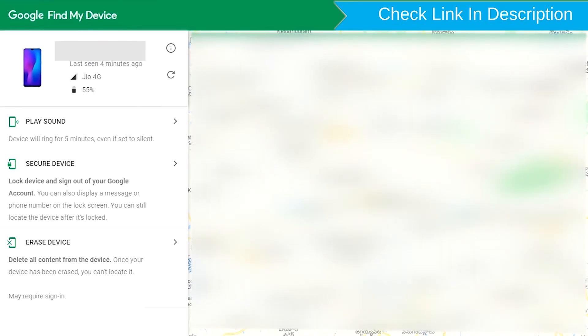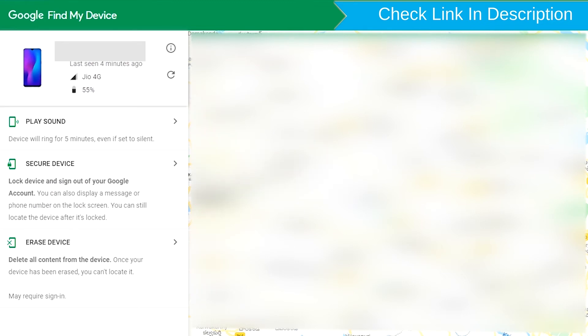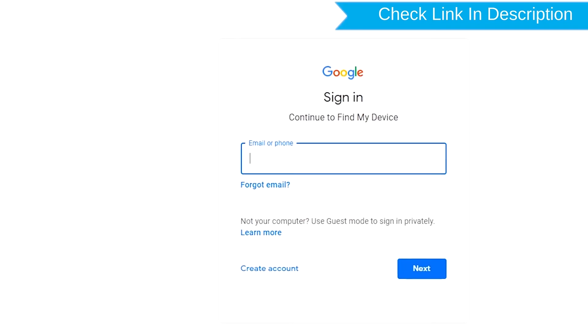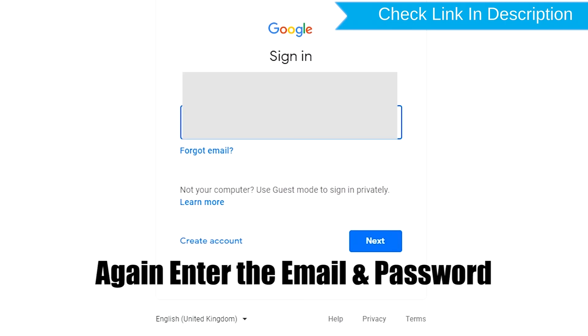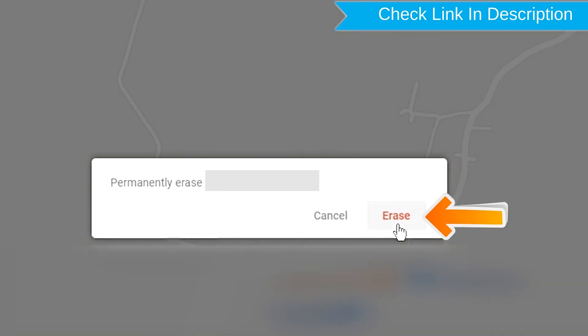Sign in using the Google login credentials which are used on your phone. After login, there will be three different options: play sound, secure device, and erase device. Click on the erase device option. Again enter the email and password. You will see the erase all data menu, then tap on the erase option.